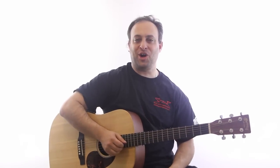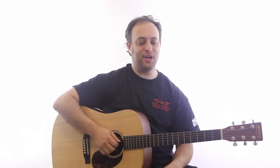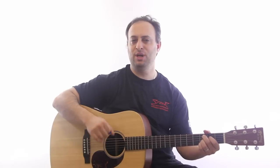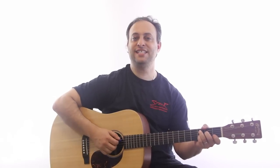Hey guys, Claude Johnson here from GuitarControl.com, and I want to give you another mini lesson on funky strumming. A lot of the time what works great is to just go back and forth between two funky chords. I'm not sure if I showed you this one before, maybe a long time ago, but we're going to do it again. It's basically a jam I wrote a long time ago — it goes from C9 to C7.